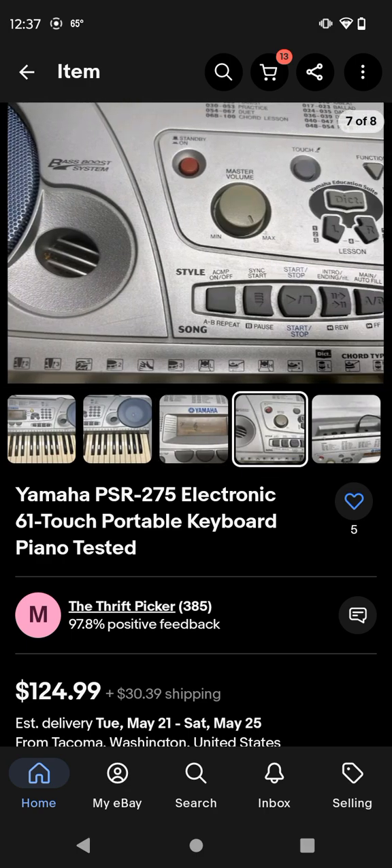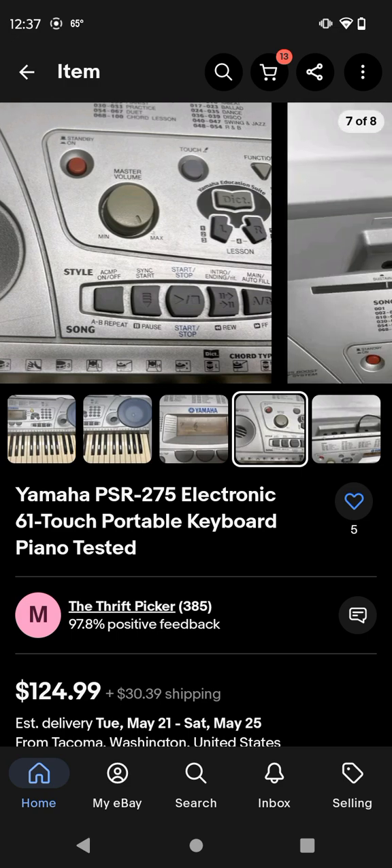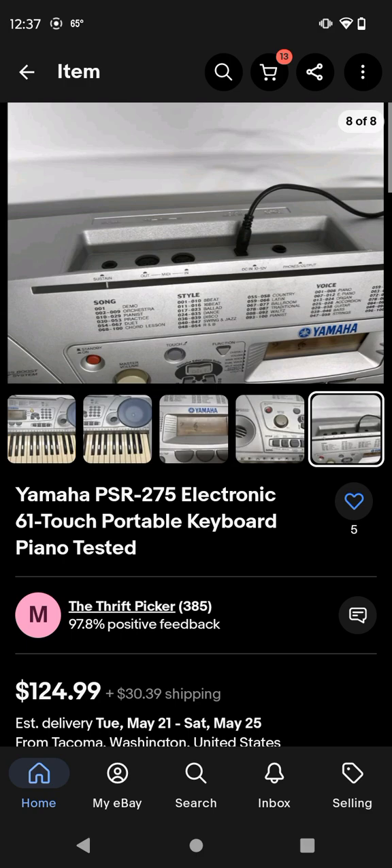Instead of eight songs with the continent styles, it has a lot more than 80 continent styles, so yeah, that's pretty cool. And that's the main reason I want this keyboard.